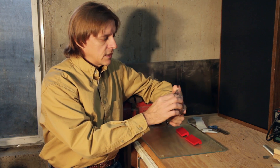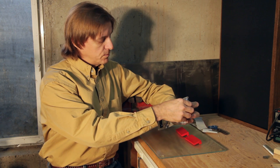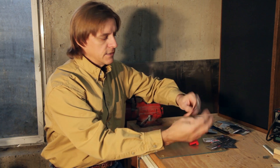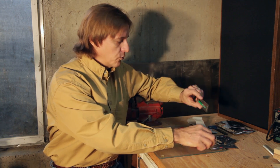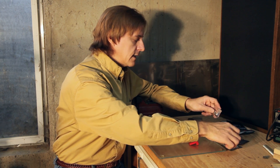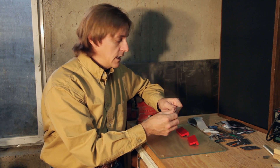It comes in sealed packets in multiple colors. This particular package has five colors: orange, blue, green, black, and white — I think I've used up all the black on other projects. They're little tiny color-coded packets with a little instruction sheet called Seven Steps to Becoming a Sugru Guru. I think we'll use black for these jaws. I don't know if I'll need one or two packets, so I'll open one and give that a try.